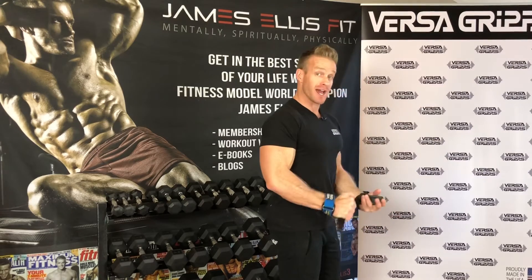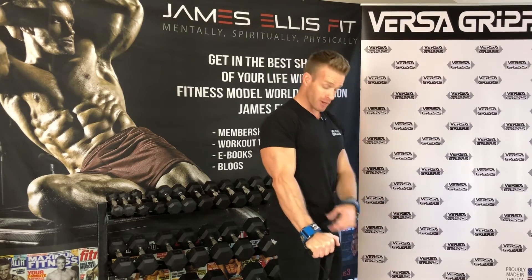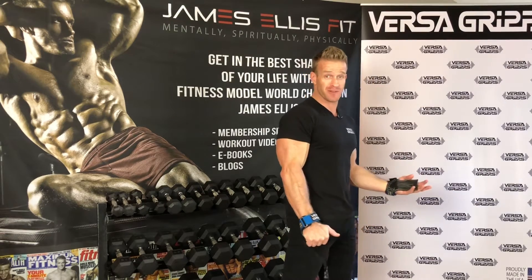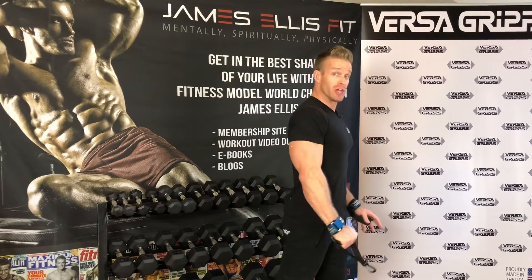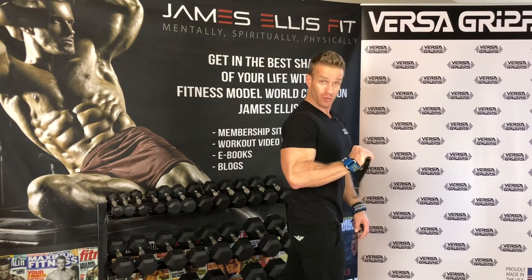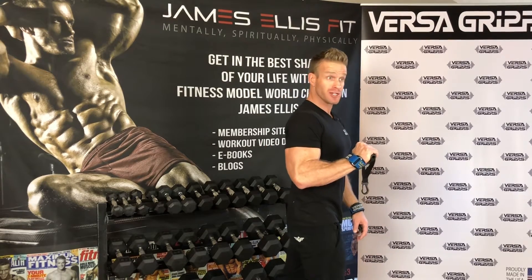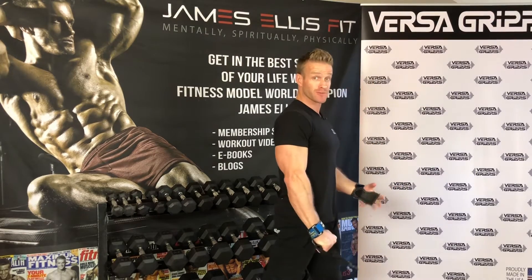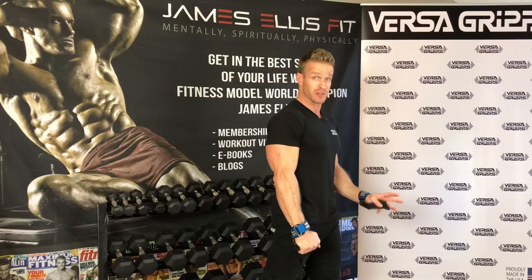You'll see I walk through the whole thing — I put the Versagrip on, and then I take a stagger step. You're going to have to refer to the video to see that stagger step. I actually have my right leg forward when I'm curling with the right arm. You can do what is comfortable for you. If you'd rather have that right leg back, that's fine — it's a preference thing, whatever feels most comfortable for you.